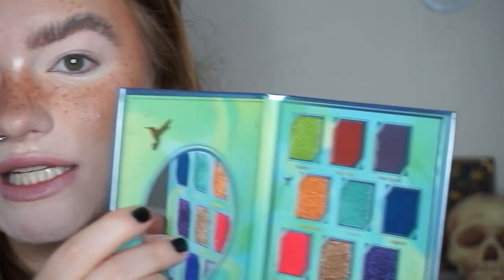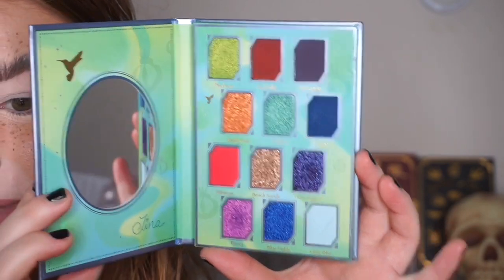Hello lovely people, welcome to the first look in this three looks one palette using the Hummingbird palette from Odin's Eye in collaboration with Tina from the Fancy Face. What I want to do today is something not neutral - maybe something that plays more to the toned-down neutral side, just to see what this palette can do. I'm going to start with the shade Clear Blue, this light blue, and run it through my crease as a transition shade.